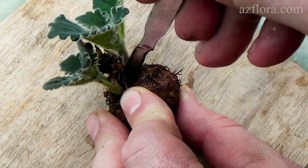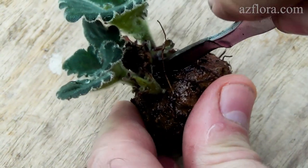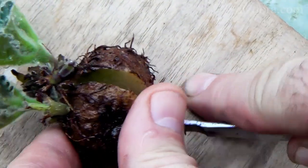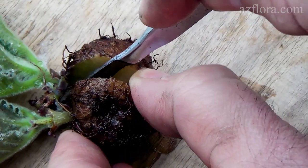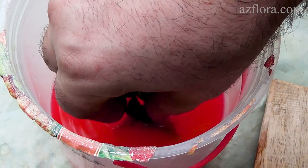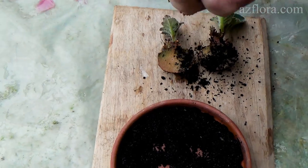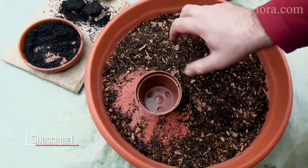Remember that the instrument must be sterile. The cut is processed with charcoal. Then the plants are planted in the soil mixture.